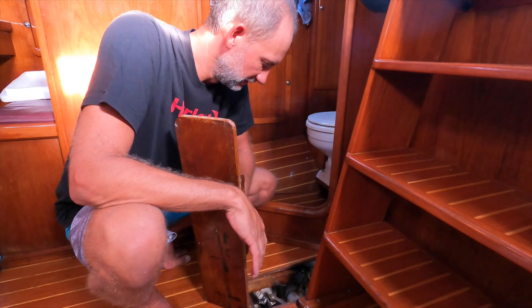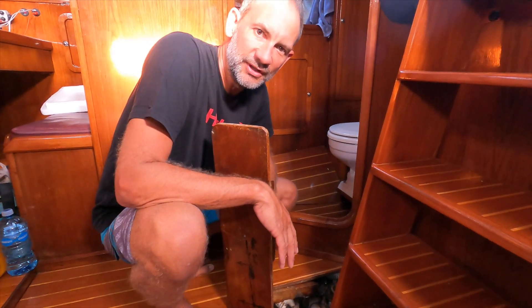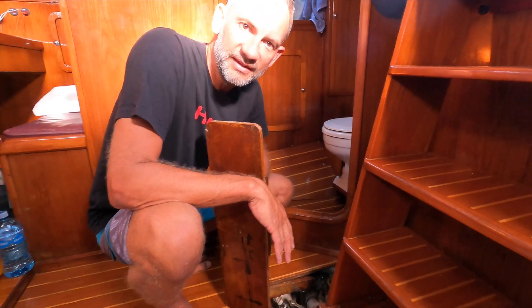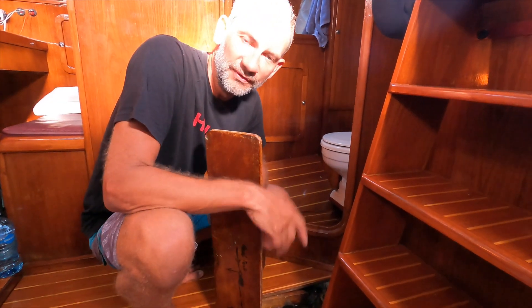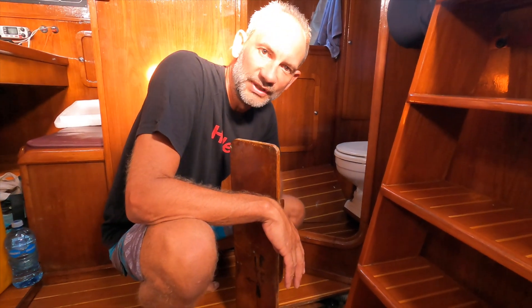We've just put Avanti back into the water. I serviced the seacocks so the first thing I check is whether water is coming through them. The three at the back seem quite dry — a small weep isn't an issue, you just don't want water gushing in. I also need to check the others and verify the boat speed sensor we removed and reinserted, making sure there's no water coming in there. All looking good.